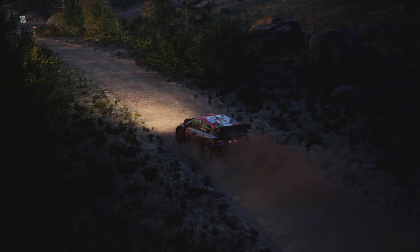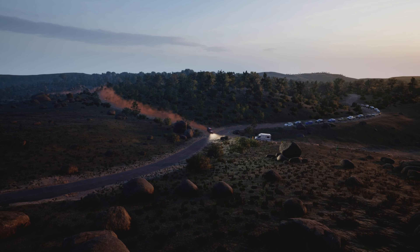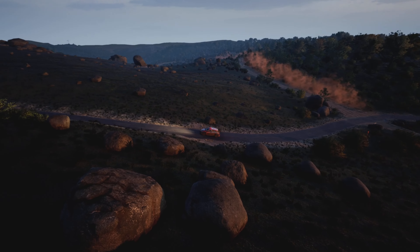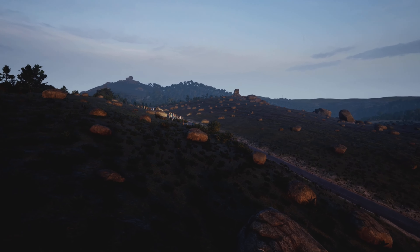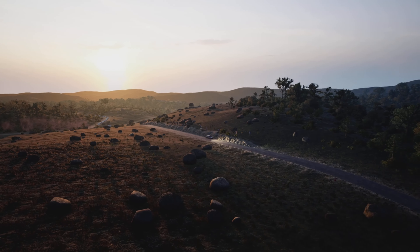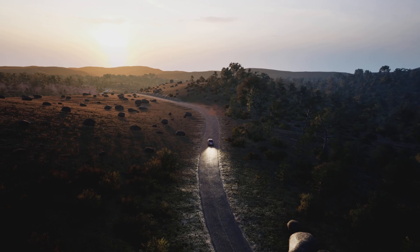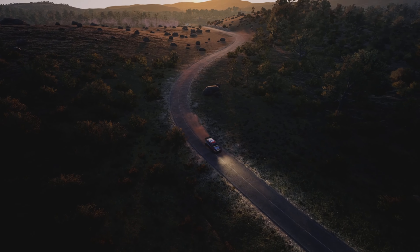Turn to your right, onto tarmac, 30. Five right, opens over crest, 80. Left over small crest, 50. Five right, 80. Unseen, three left, opens. 40. Five left, past junction, 120.